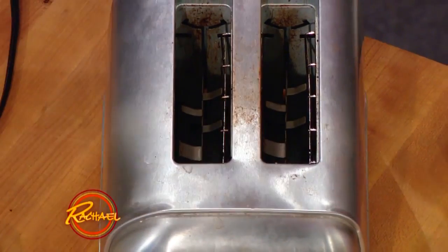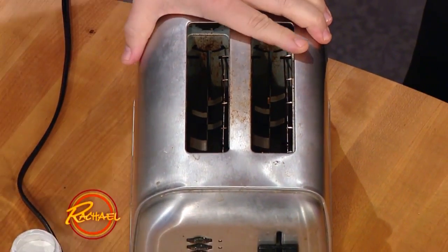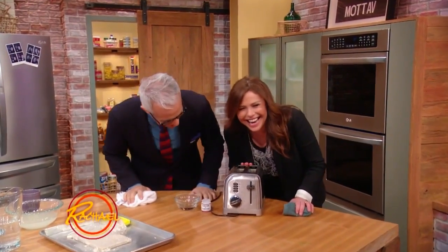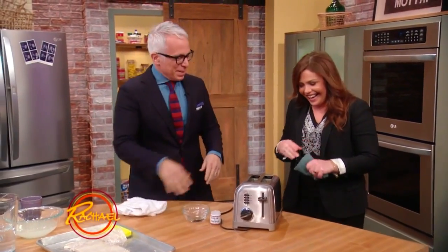But the toaster — so this one, I would actually recommend you go get another one. This one in particular is a bit old, but let me see.